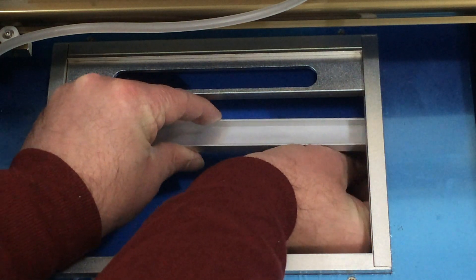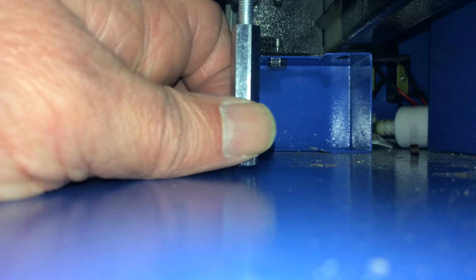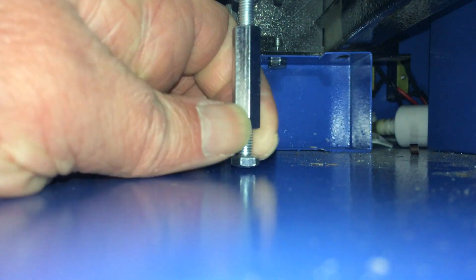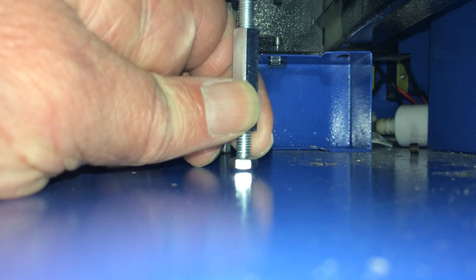To fit these supports I manoeuvred them into the lower part of the frame and held them across the opening. Underneath, I unscrewed the joint nut and that closed the gap between the bolt and the base of the machine, holding it tightly in place.